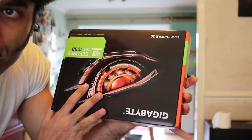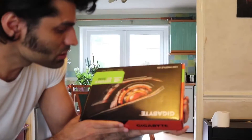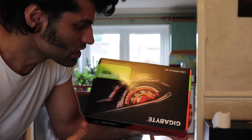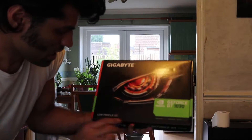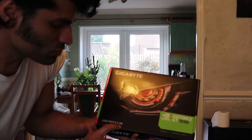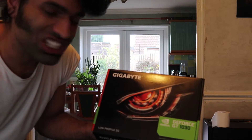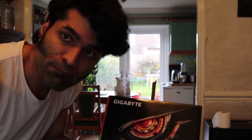Hi everybody, today I want to show you how to install a new graphics card onto your Dell Precision T3500. I bought this one recently — you can find it online and search around for a cheaper one. This is a low profile 2GB card, it shows 4K, and it is called the GeForce GT 1030.